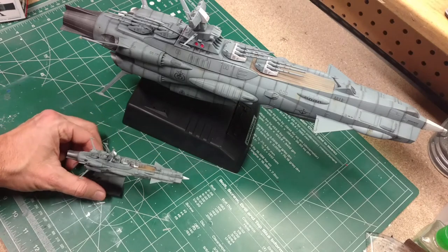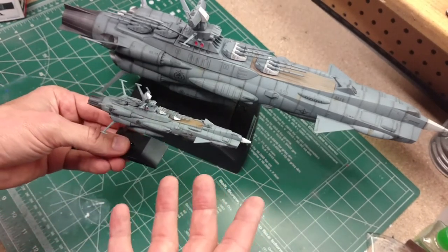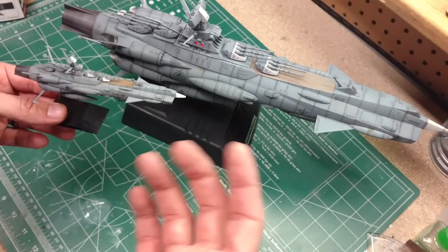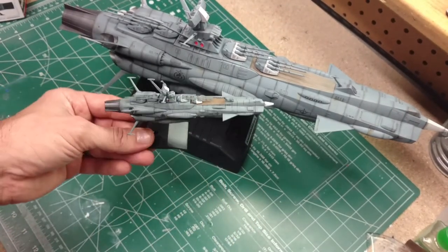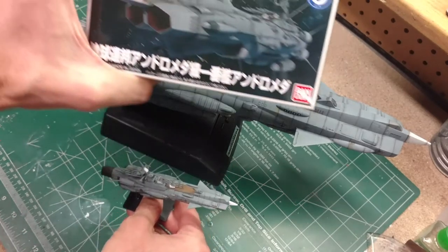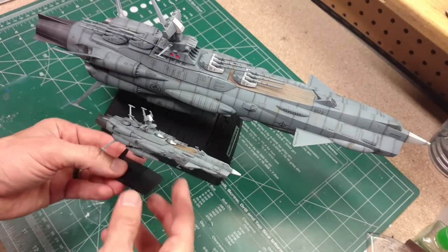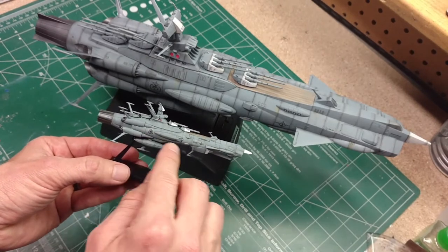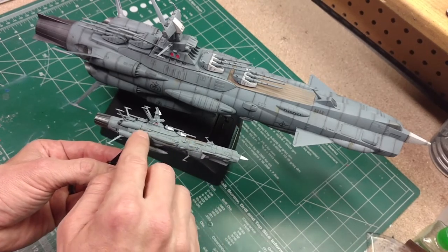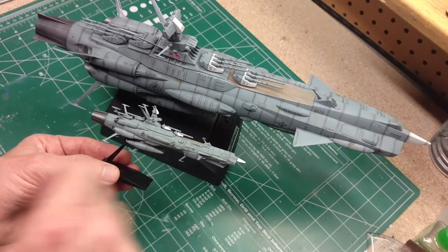We're all finished up with our Andromeda. Here it is next to the 1/1000 scale Andromeda. I couldn't find what scale this kit actually is — the small ship is about 5.5 inches long and the big one is about 19 inches, so it's somewhere in the 1/3000 range. I tried to emulate the paint job on the larger Andromeda, which closely matches the box art. I could probably spend a little more time on the gun painting, but overall I'm pretty happy with it. It does come with stickers instead of decals — I'd prefer decals, because you can make out the outline of the sticker even after a clear coat.